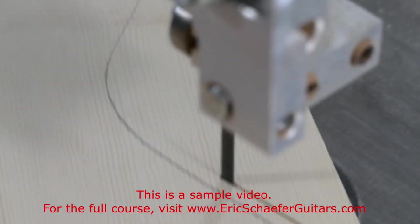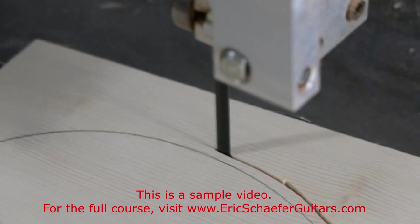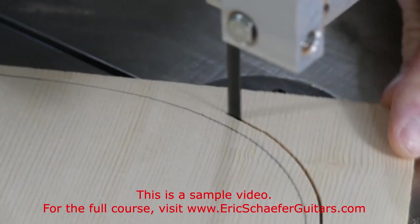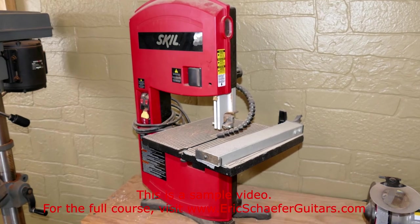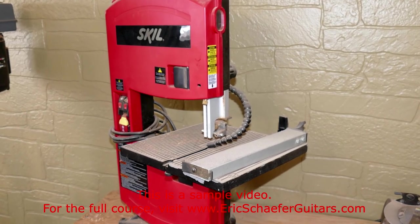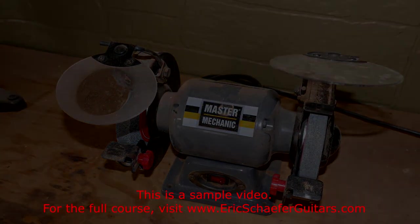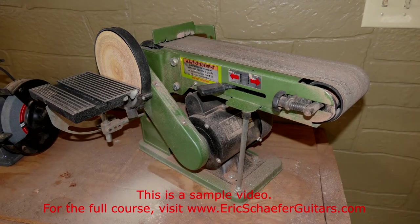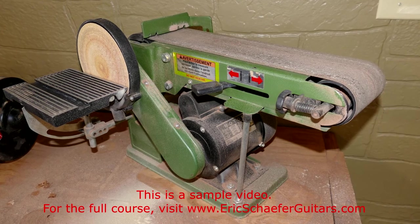I use a 14 inch bandsaw with a half inch blade for resawing the bookmatched pairs of the top and back. I use a quarter inch blade for most other operations because it can handle curves. A smaller, more economical model will work for some but not all operations — for example, this model does not have the clearance to resaw the plates. Sometimes I use a bench grinder if the bolt for my neck joint is too long. I get a lot of use out of my belt sander, and it saves me a lot of time sanding. Most models include an attached disc sander, which can also be very useful.